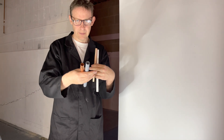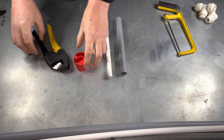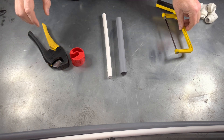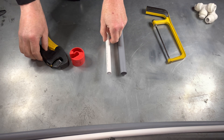To cut the pipe, you must use an appropriate pipe cutter. Never use a hacksaw, as this could compromise the seals and the fittings. Today I'm going to use pipe shears.